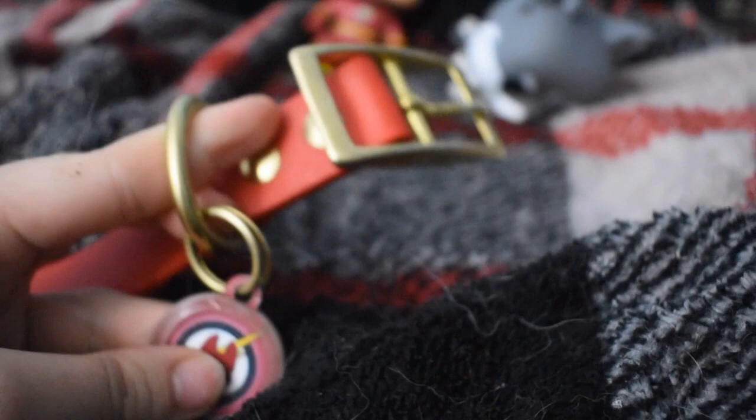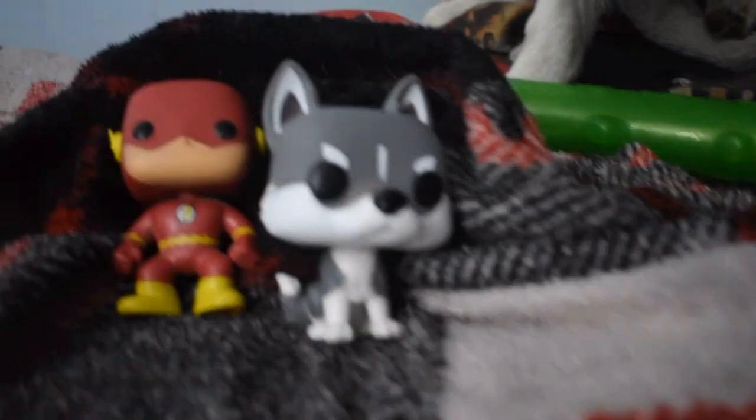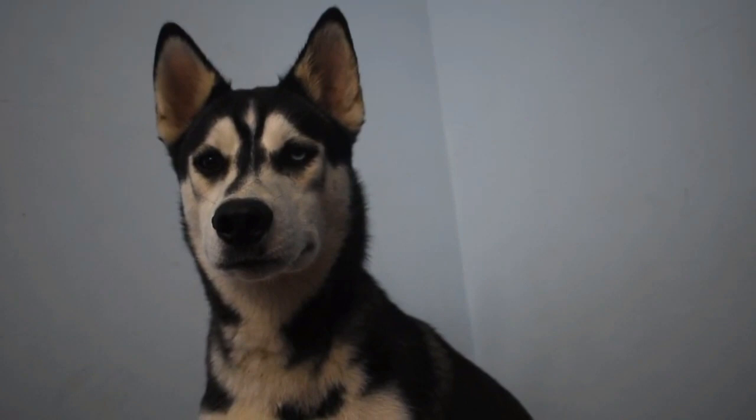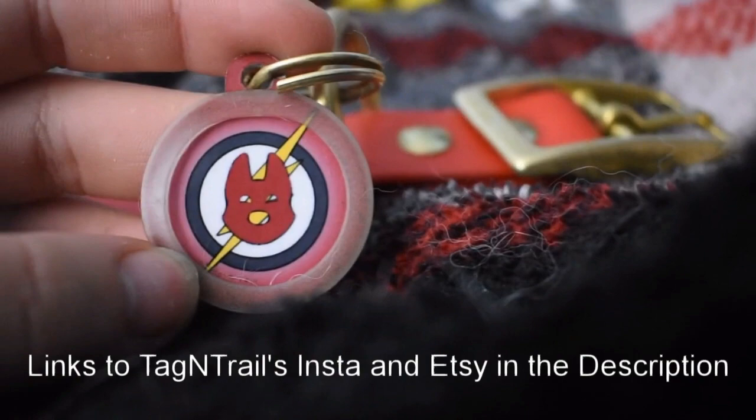It's strong enough — it's a really nice color from Tag and Trail. Flash just knocked over our little pop action figures! It's Flash the husky. He's so confused about what happened. Do you want a treat since you were being good? Yeah! This is his Tag and Trail collar.